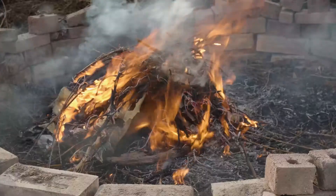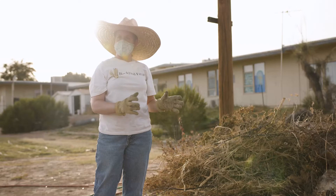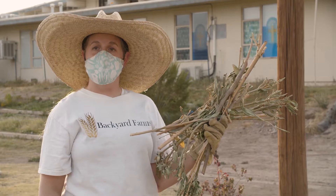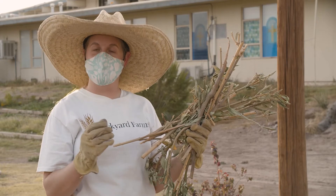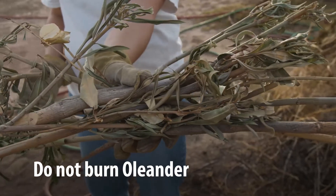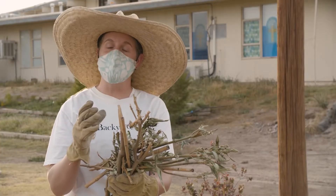Be careful not to burn any garbage or plastics in your biochar pile. Also be very careful about oleander — it's a common drought-tolerant plant in this region, but it produces a noxious, poisonous gas when burned, so you do not want to include it in your biochar pile.